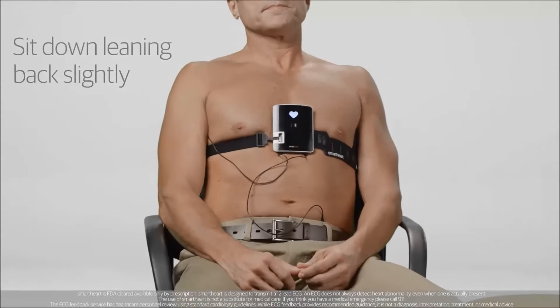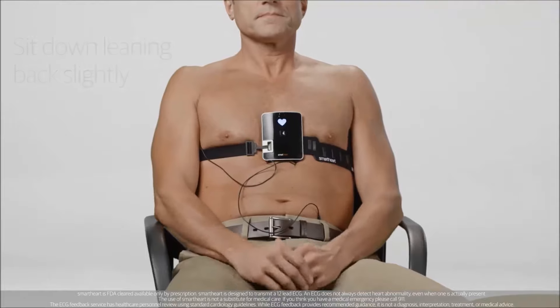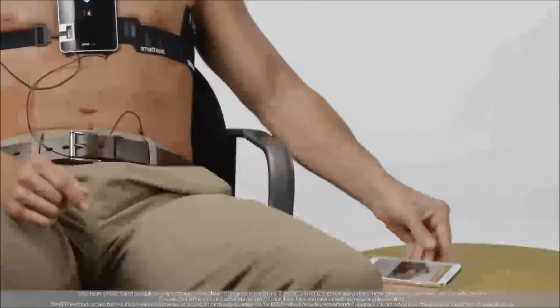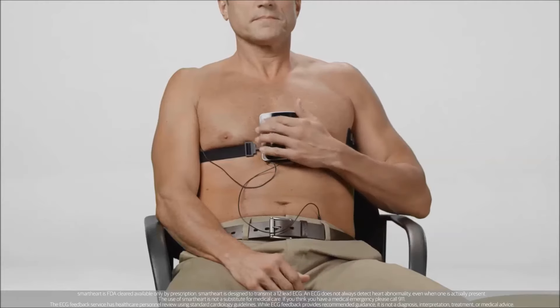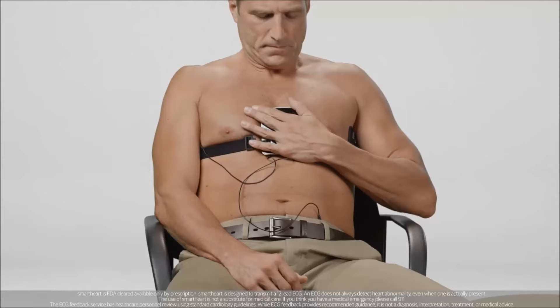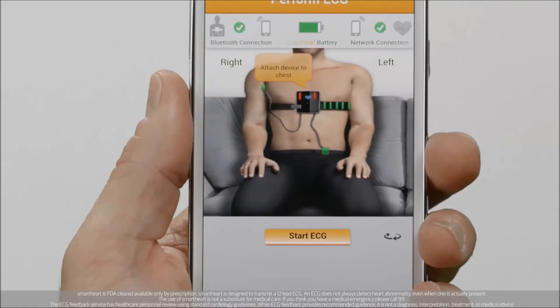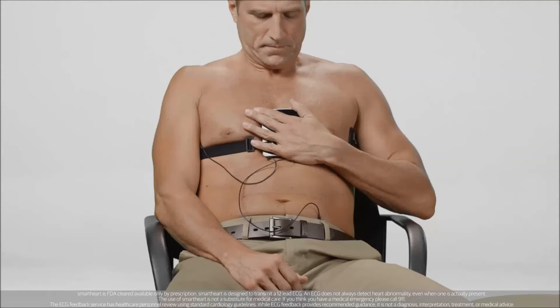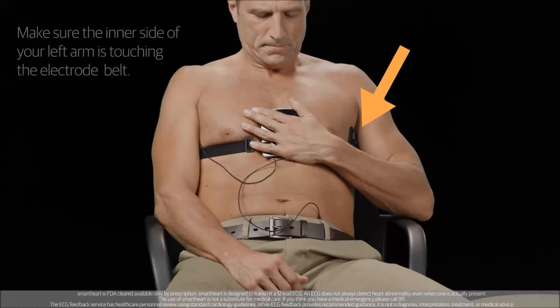When you're ready, sit comfortably and rest both of your hands in your lap. Be sure to place your phone flat on the table for the duration of the test. If the chest electrodes in the app appear red, check that the device is still flat against your skin with your left hand. If the electrodes return to red every time you remove your hand, transmit your ECG while holding the device to your chest with your left hand. It's important to make sure the inner side of your left arm is touching the electrode belt before starting.